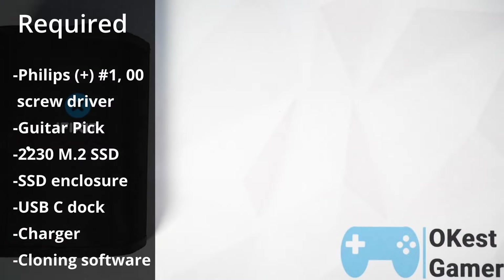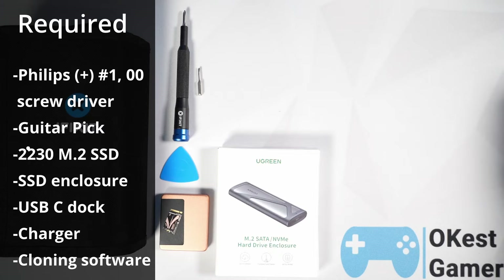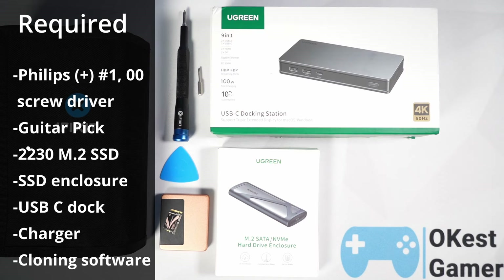Let's go over what you need. You're going to need a few things to do this upgrade: a Phillips screwdriver number 1 and 00, a guitar pick, a 2230 size M.2 SSD, a USB-C SSD enclosure, a USB-C dock, your charger, and some software to clone the SSD.